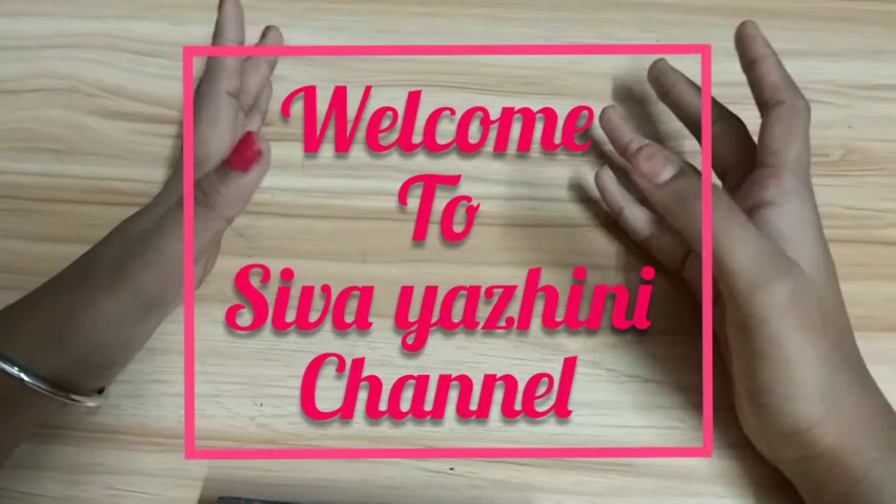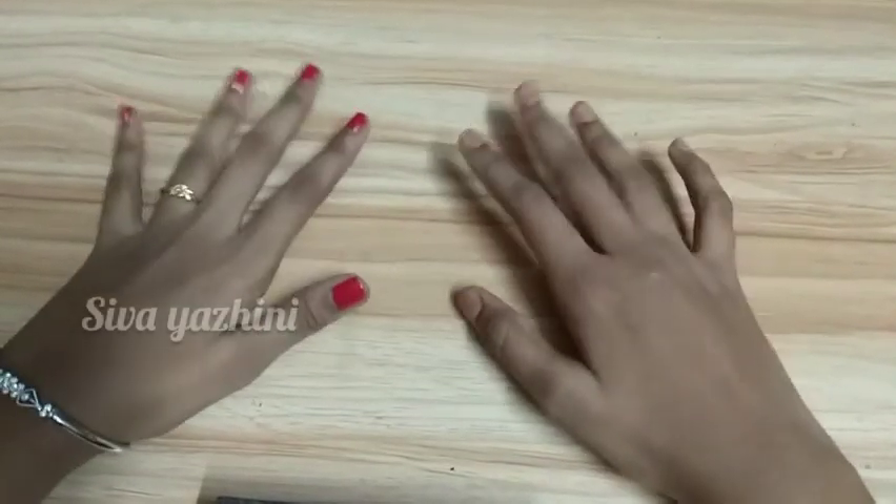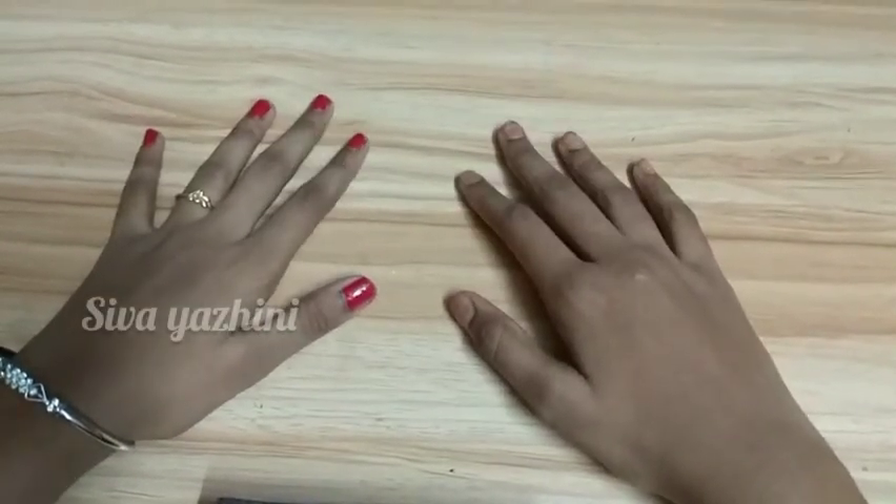Hello guys, welcome back to the CvIining channel. So, what do we do in this video? How do we make our own sticker?